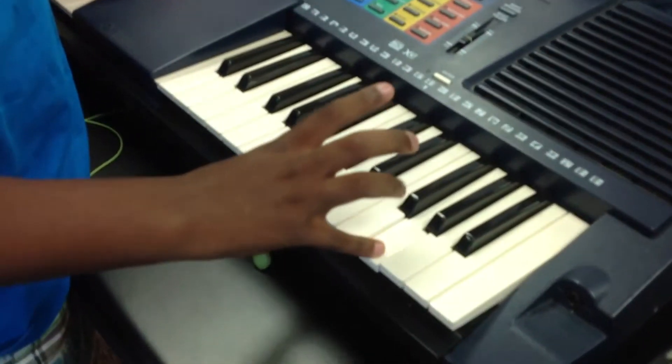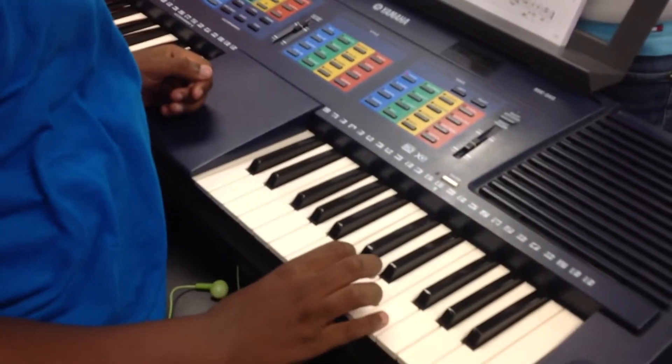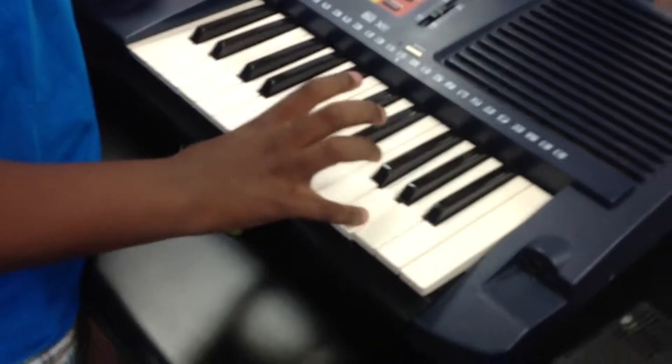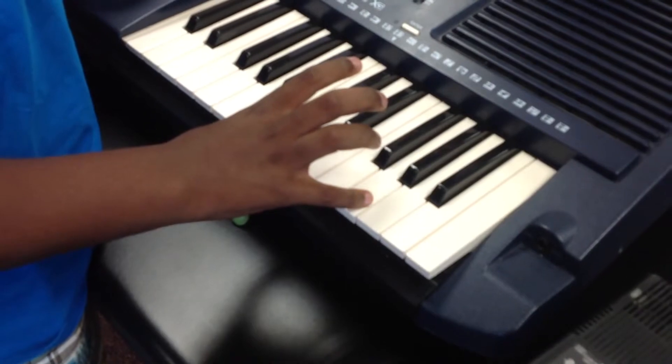Okay, we're back after that short break. Now we'll flip it over to Bryant for segment two. What projects are y'all working on in keyboarding? We are working on learning all the notes of the keyboard and making different music with it. What is your teacher's goal in teaching that class? The teacher's goal is to help us learn all the notes, all the chords, and all the music that we can.